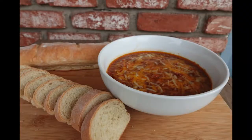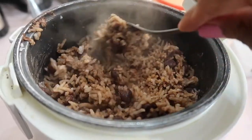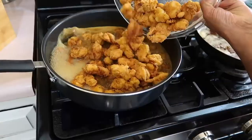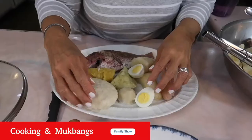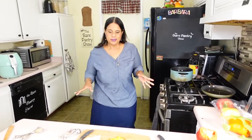Welcome to the Bear Pantry Show. If you want to learn how to cook in simple steps and have your dishes come out great the first time, then you're in the right place. Learn to make restaurant-style meals, comfort foods, and authentic Belizean dishes from basic ingredients.